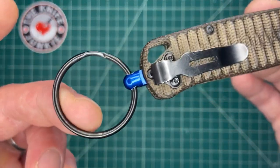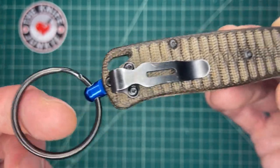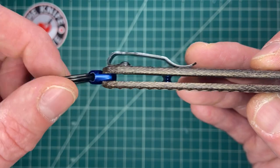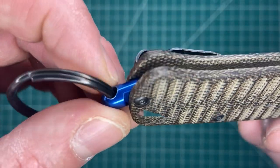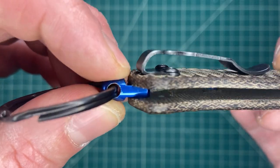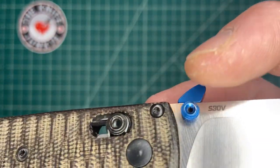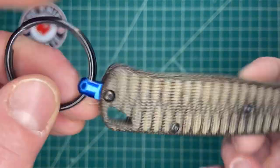I'm talking more about this. This is the engagement ring. It's an addition that you can add on to your Bugout that comes from Snaggletooth Tactical. It is a little aluminum post, anodized beautifully to match the thumb studs and the standoffs of the Bugout.